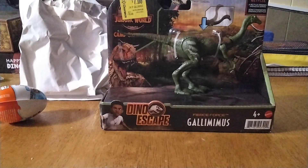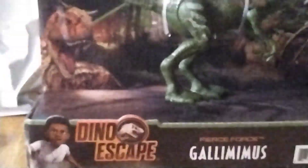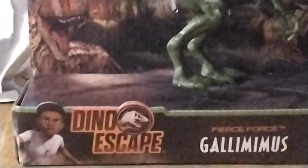Hello, welcome back to another video. Today I'm going to be reviewing the Dino State PS4 Scalermyns by Mattel.